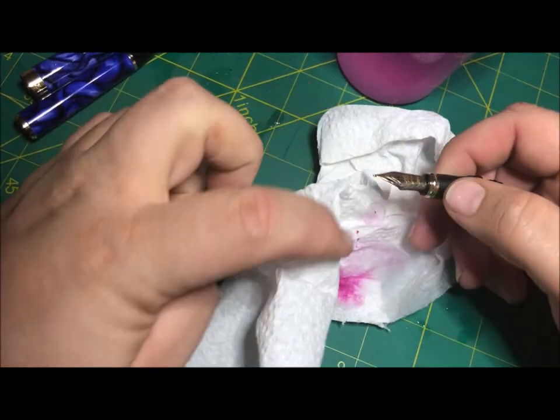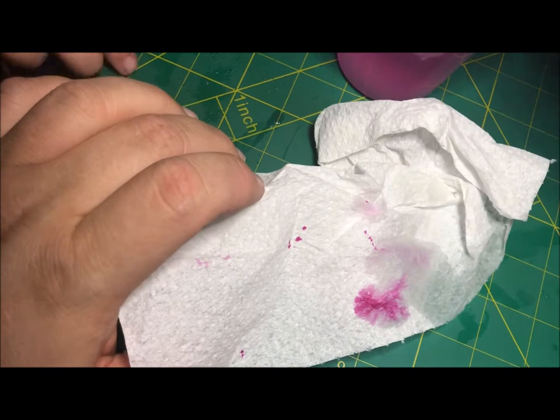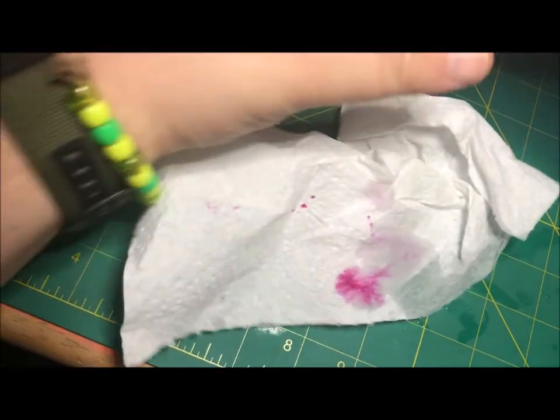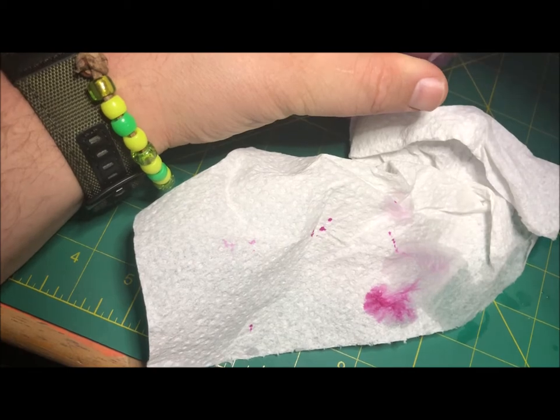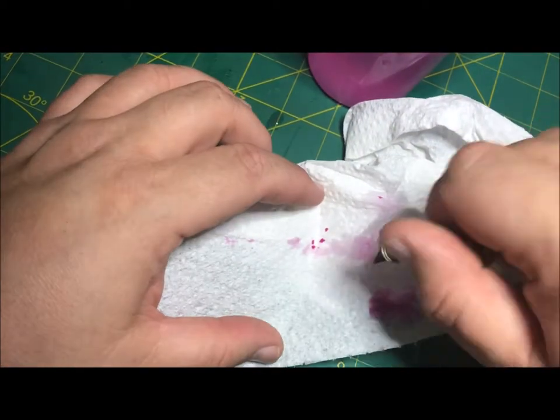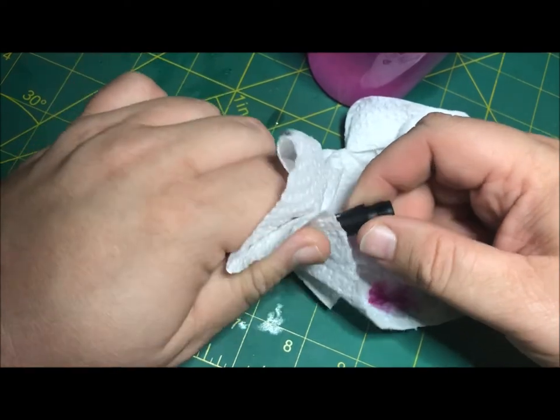This was inked with Pelican Violet — I want to say 4001. I'll probably put the same in it again, but this pen had dried out so we're just trying to get it operable again. If the paint's too thick, it'll dry up in the pen.